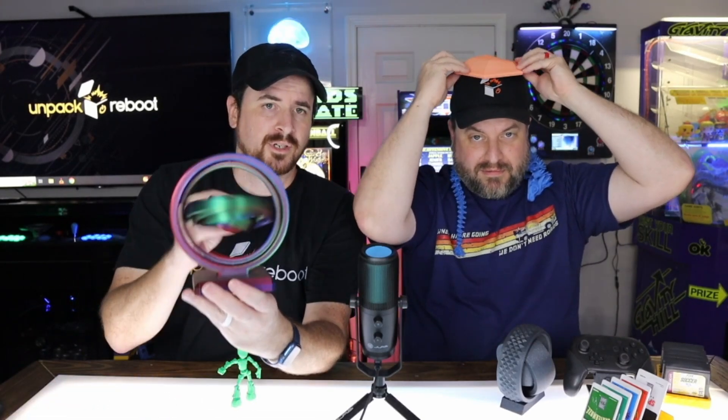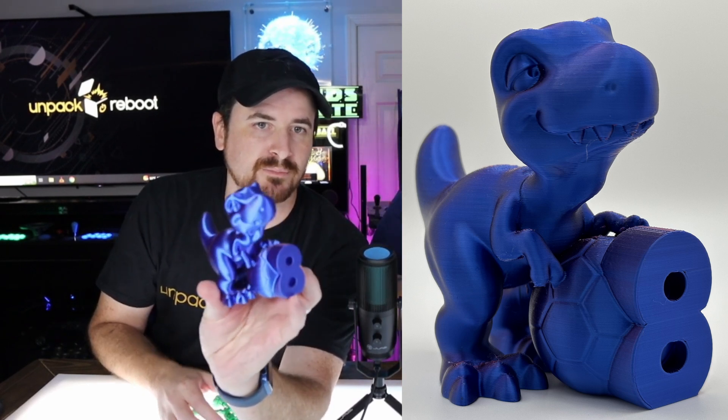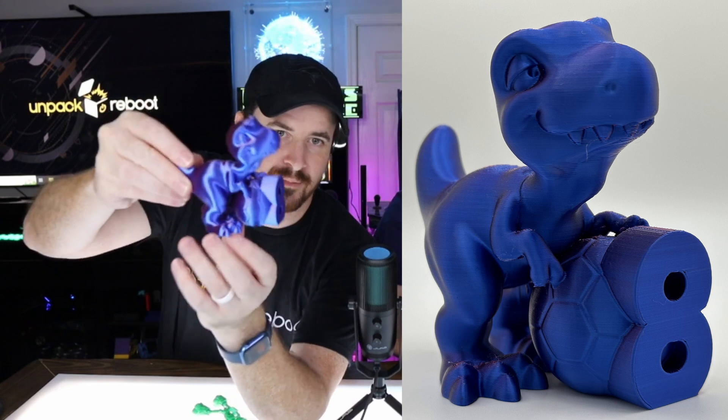Then it started getting fancier. I found a hat-style spinner and some more spinny prints using PLA silk filament — three colors: purple, blue, and green. What else would you print with multicolor silk but something that spins so you can see all the colors? I actually modeled this one myself as a little soccer team award. The silk filament is kind of like those old chameleon car paint jobs that reflected different colors.